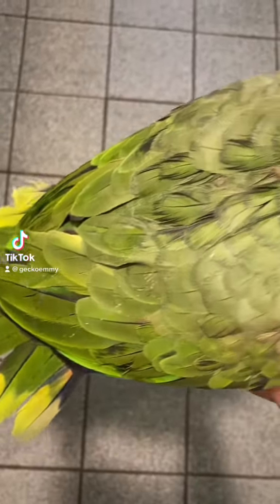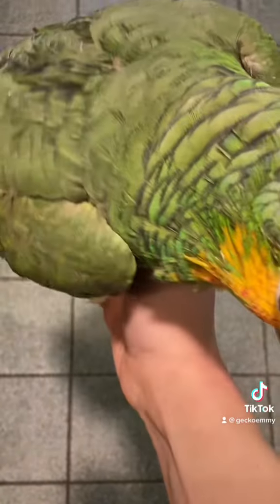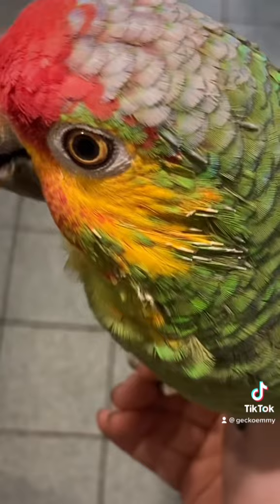Rocky's looking a little dirty so we're gonna give him a bath. He's never been a fan of doing it himself so I help him out. He's also got some pin feathers on his head we're gonna take care of.